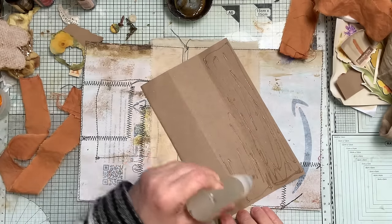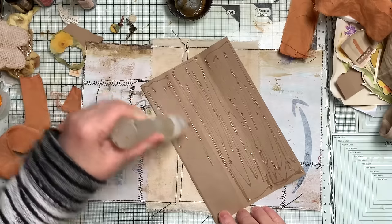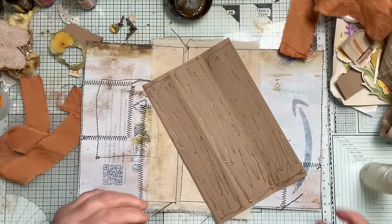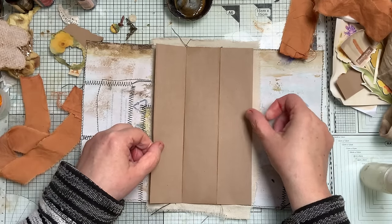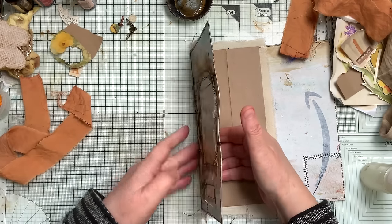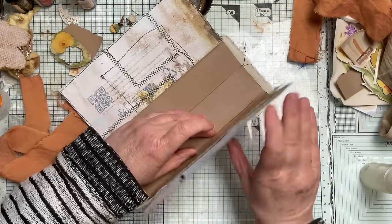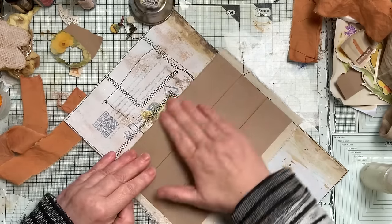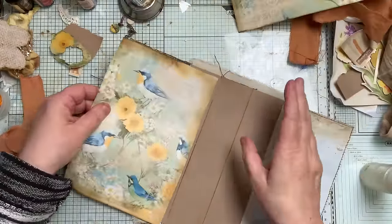I do tend to do my covers all different ways because I just sort of like — oh yeah, I'll do that today. I have no set way of doing things because I get a little bit bored. Let's make sure I'm in the right place. I press that in there like so, and then the same here. You can put these pages down first and then this over the top — that looks really nice, you just have that panel.